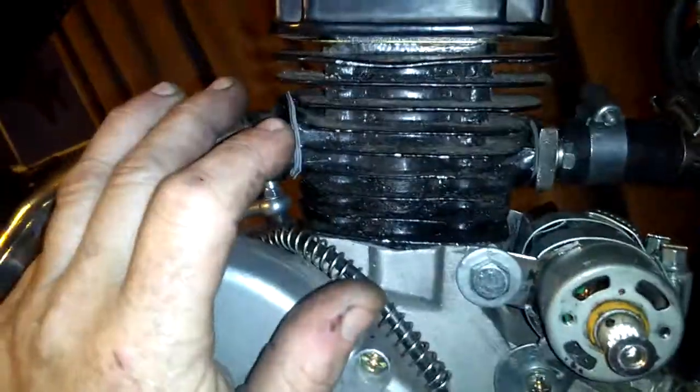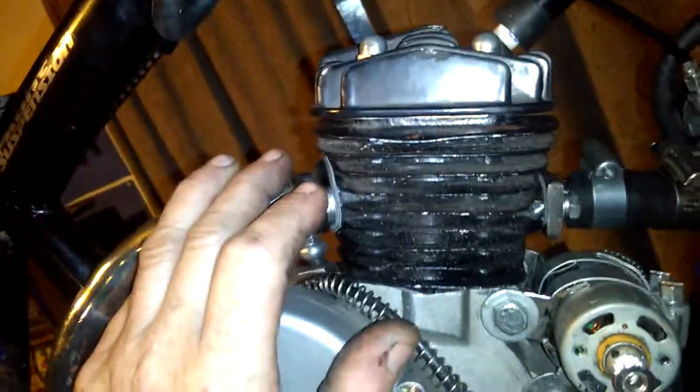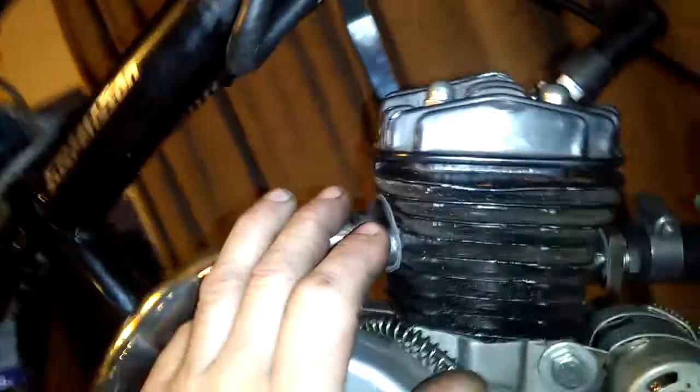I'm going to put probably a couple copper gaskets over here on the exhaust side, so I don't have to worry about that leaking anymore — it's a pain in the butt. But the intakes are right with the material I got in there now; it works pretty good.